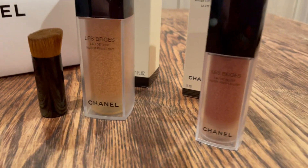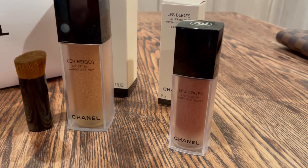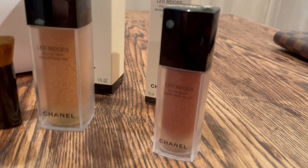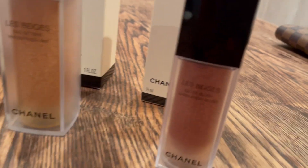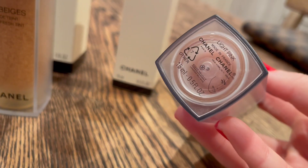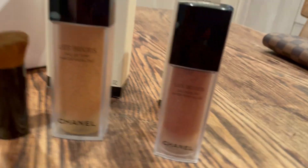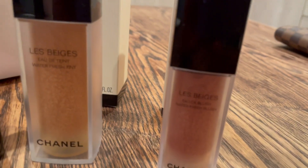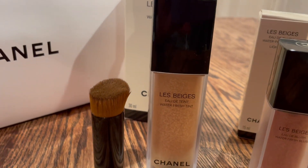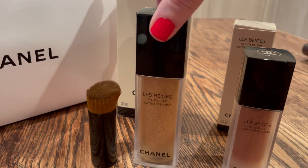The next product I picked up was something I saw on the website and knew I had to try. I was already paying quite a bit for the tint and figured why not throw one more in there. This is the La Beige Water Fresh Blush, purchased in the shade light pink — it's the same packaging, just a tiny bit smaller. The blush is a half ounce of product whereas the Water Fresh Tint is a one ounce product.